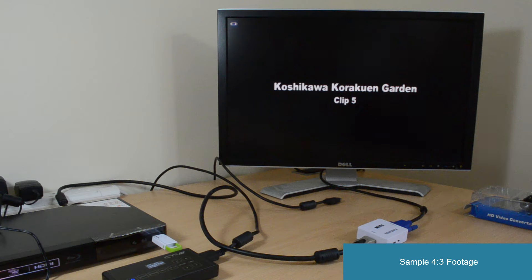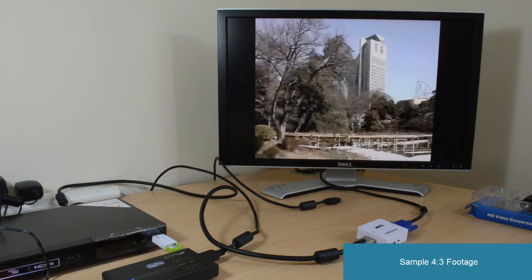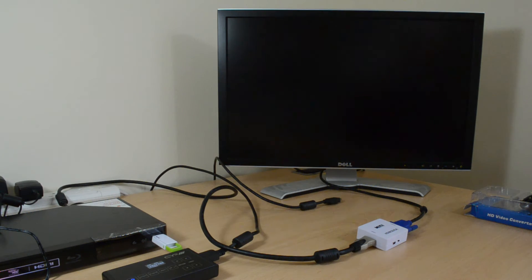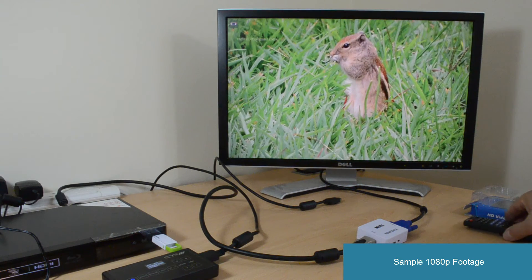Here's a sample of what a 4:3 video will look like. And this is some 1080p footage.